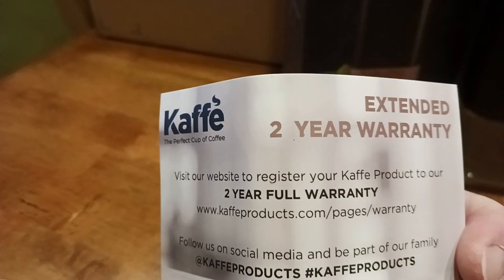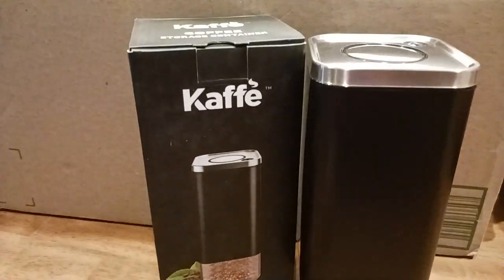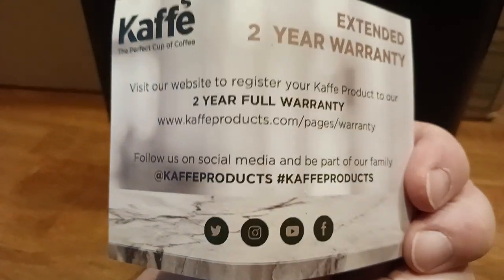There's an extended two-year warranty. Who does that? Who gives you a warranty with your cafe or coffee bean storage device thingamajiggy? Two-year warranty. There you go. There's their social media link to their website and all that good stuff.